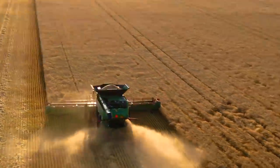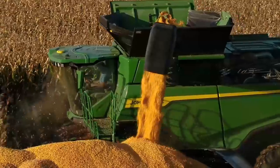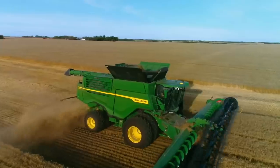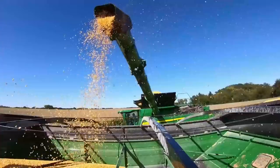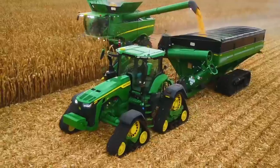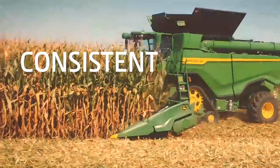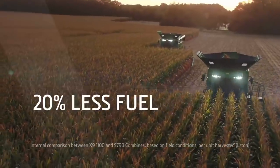With the new X-Series combines, we're redefining what's possible in harvesting capacity and efficiency. In wheat, the X9 1100 can harvest up to 30 acres an hour, and in high-yielding corn it can harvest up to 7,200 bushels per hour — more than enough to fill 7 trucks per hour. You can start earlier in the day or finish later and operate at near-maximum capacity throughout the day, all while using 20% less fuel.